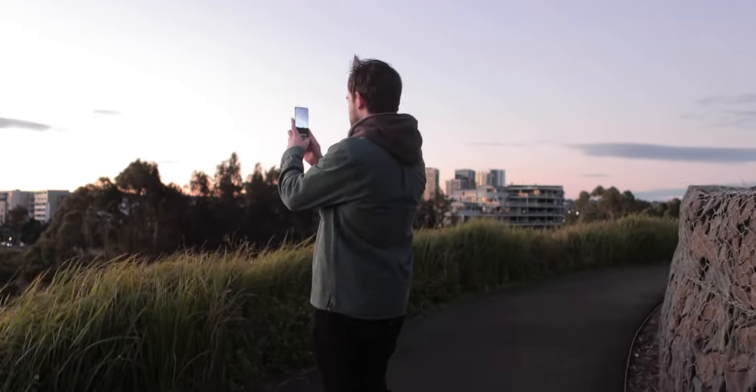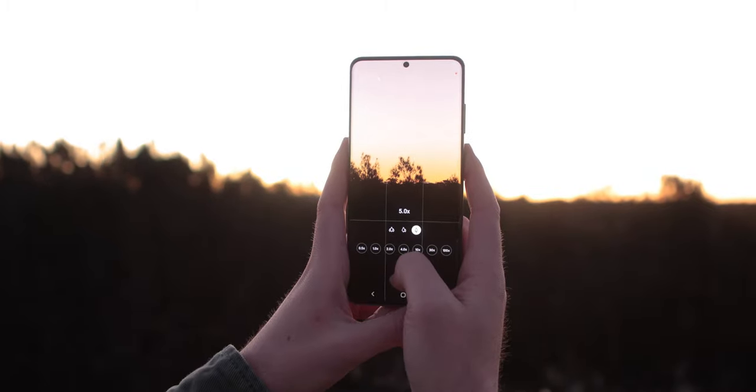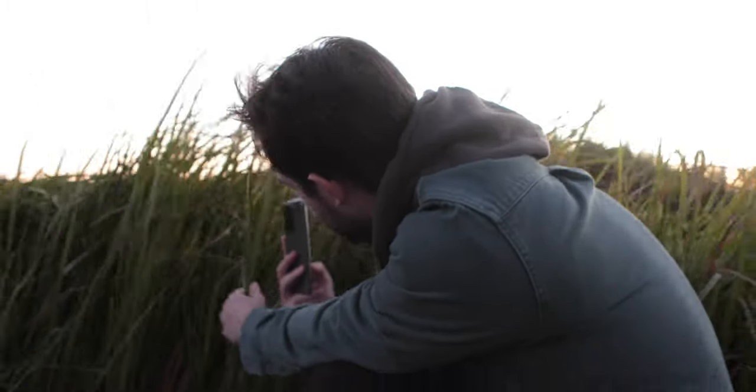I feel like people really underestimate the power of their mobile phones when it comes to photography and content creation. The other day my girlfriend and I were out on a walk and we decided to do a little impromptu photo shoot just using our mobile phones. Today I thought it would be an interesting idea to take those photos and see if we can create a cool little photo series just using our mobile phones editing on Lightroom mobile.